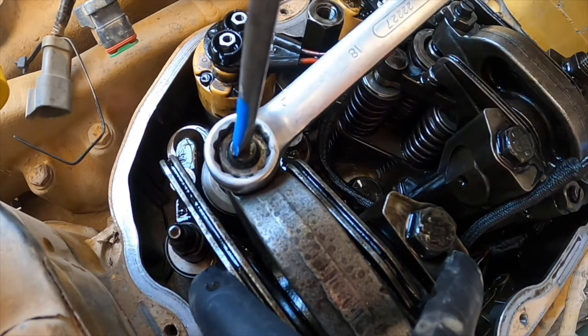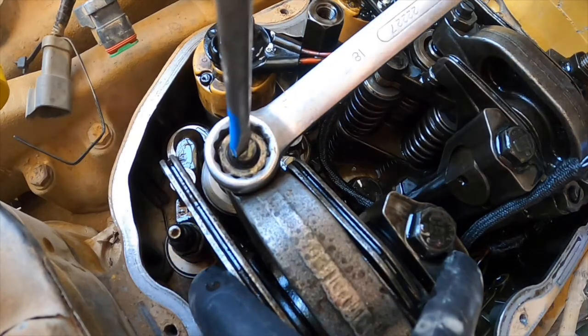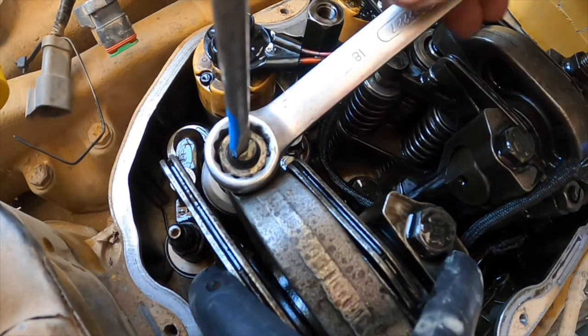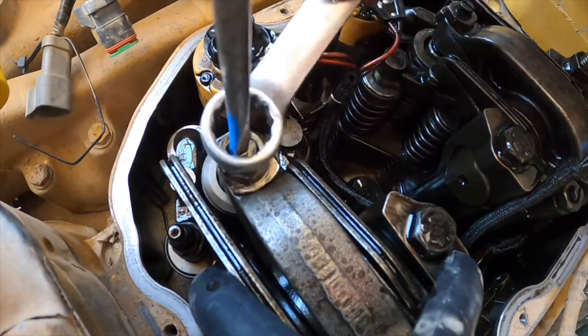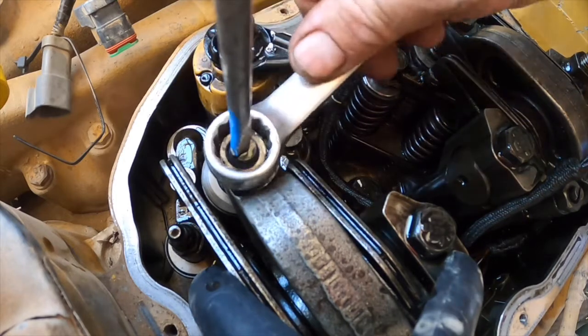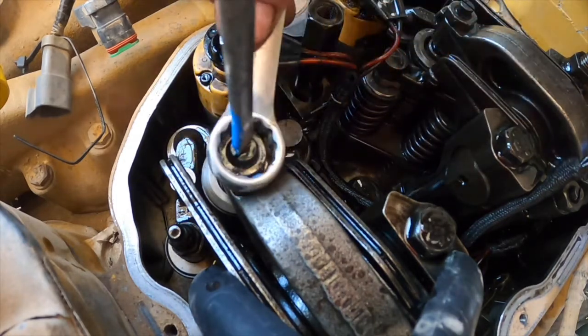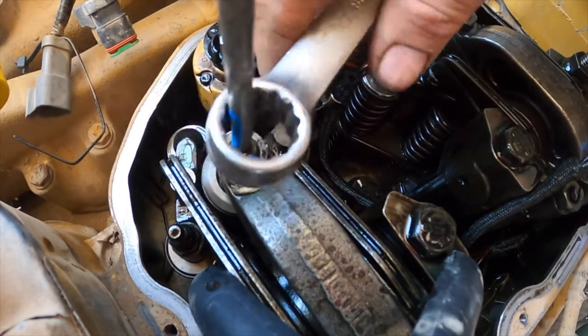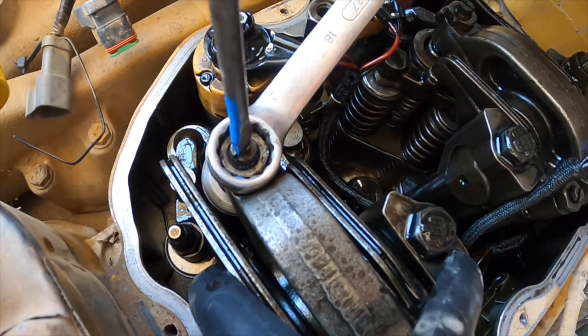Tighten up the lock nut fairly tight because you don't want it to move when you torque it with a torque wrench. To recap: crack the lock nut, wind the screw back until loose, wind until it touches the injector, wind down 2 turns, back off until loose again, take it back up until it touches, then a half turn exactly. Lock it off and make sure the screw doesn't move.